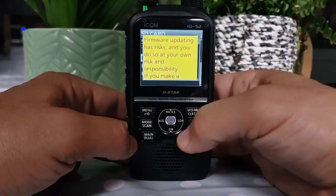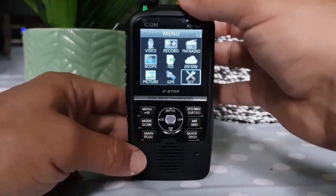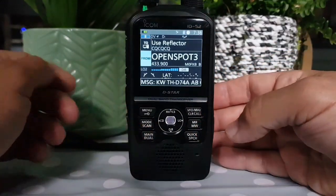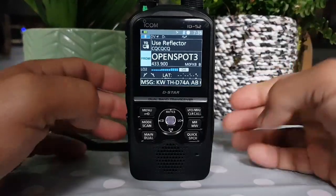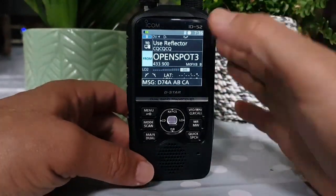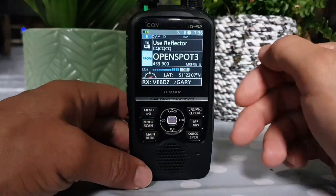Firmware — there's firmware, you get the usual warning. Now what you need to do before you do anything like that: you need to format the SD card in your computer, then put it in the radio and format it. Then I would save one setting so all the files are ready for firmware. And also make sure your battery is full before you do anything firmware-related.